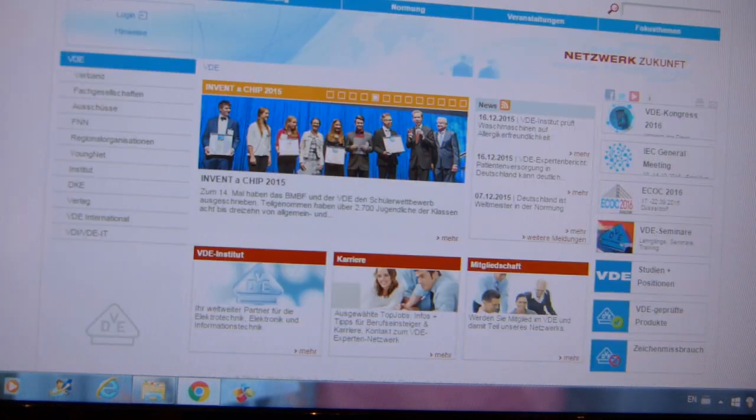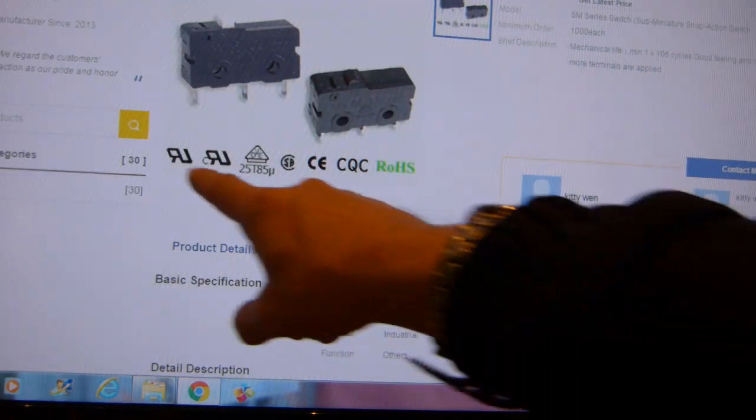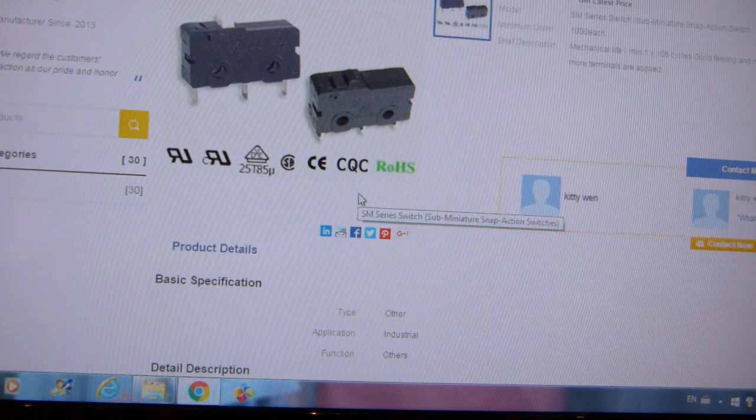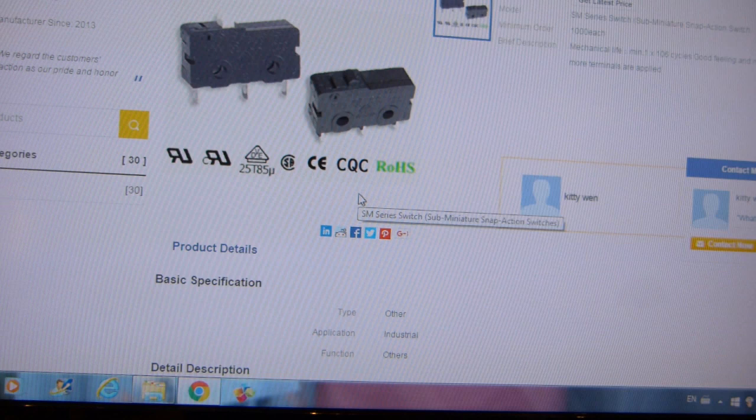Just a little bit about VDE: you might come across a manufacturer who stamps or paints any of these logos on their product just because they can. It doesn't mean that the switch actually went through any of those certification organizations.